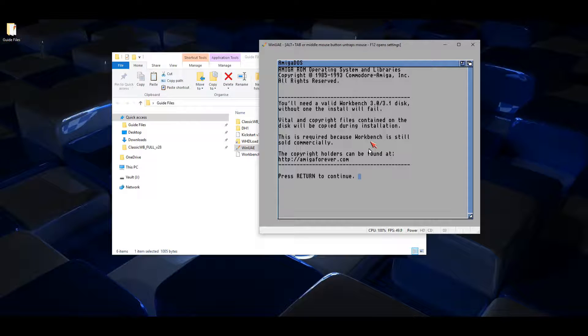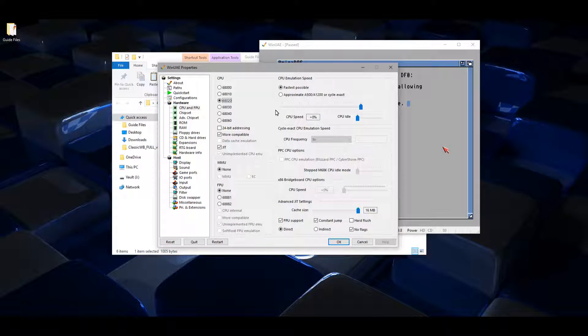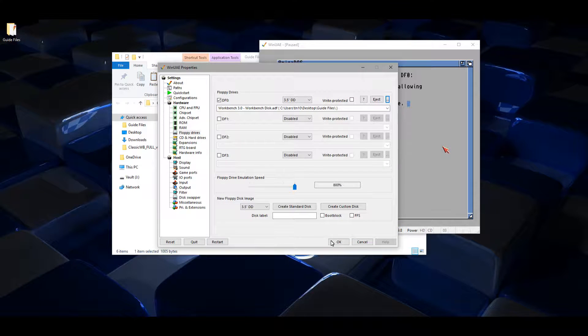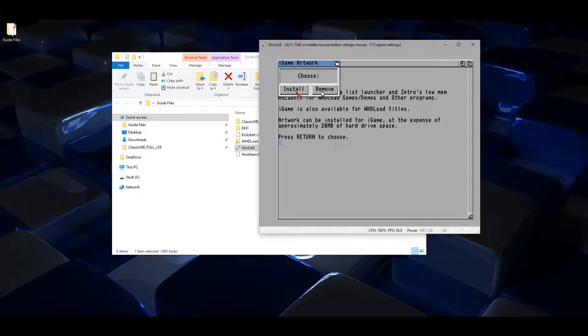Now just follow the instructions — press Return, Return again. I need to insert the Workbench 3.0 disk, so press F12, go to floppy disks, navigate to the Workbench disk, click open, OK, Enter, retry, and just follow the setup instructions.